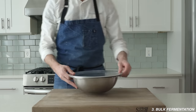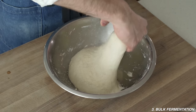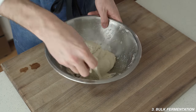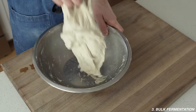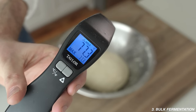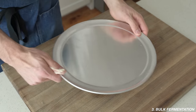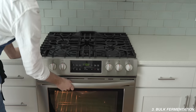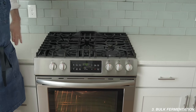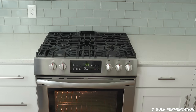30 minutes later — 60 minutes total into bulk fermentation — it's time for the second set of folds. This is an exact repeat: four folds on top, some corner folding, then a round to get things into a nice taut ball. I'm also checking dough temperature here — mine's at 77°F. Dough temperature is one of the main ingredients in good sourdough bread. If yours is running significantly colder, pop your oven on for a couple of minutes to raise the dough temperature a few degrees.